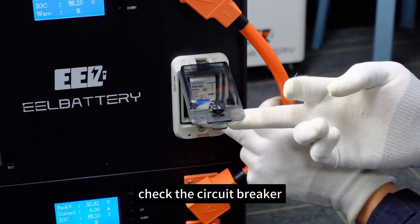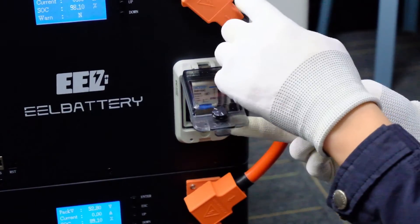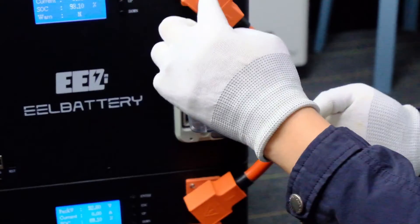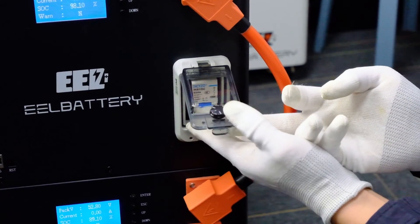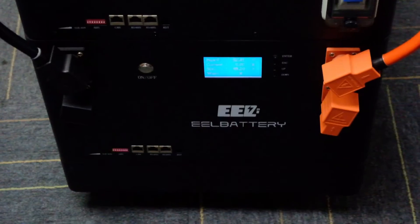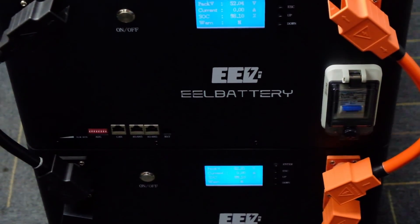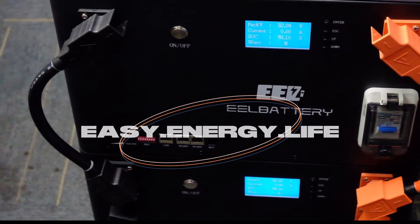Check the circuit breaker. ELV 4 battery box is assembled. Thanks for watching.